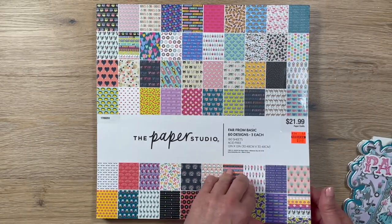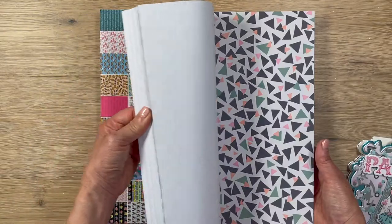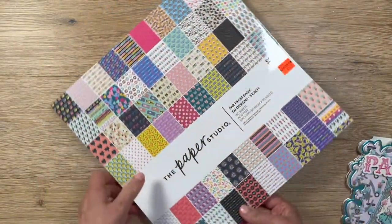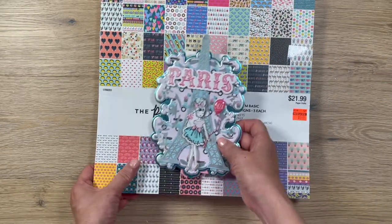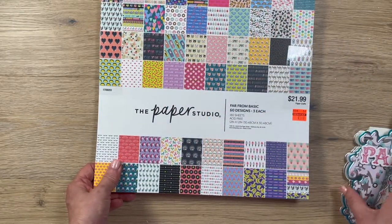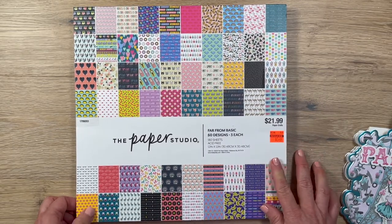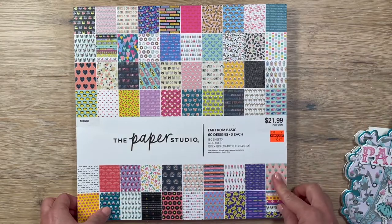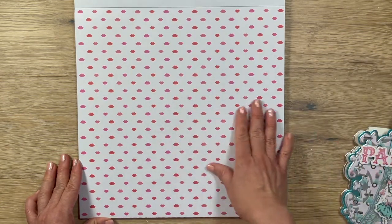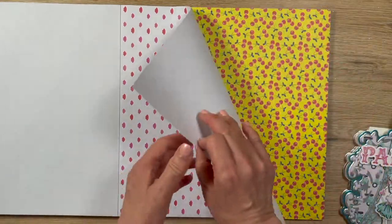I really like this pad — it's called Far From Basic and it has 60 designs, three sheets each. Very funky, a little teenager-ish, with cute donuts, coffee cups, hearts and things like that. I was trying to find something to match this card. I didn't want to use the scooter paper since I only have two sheets left and already used one. I didn't want to use any thicker paper pad either — this thin one is just perfect for making envelopes because you don't want it bulky and it's hard to fold thick paper.